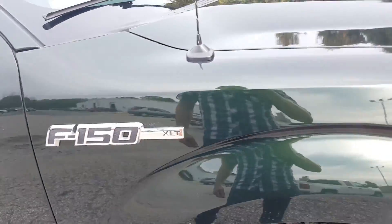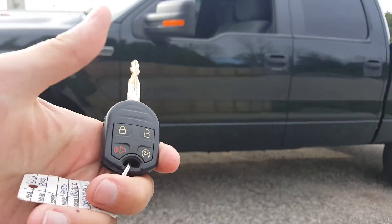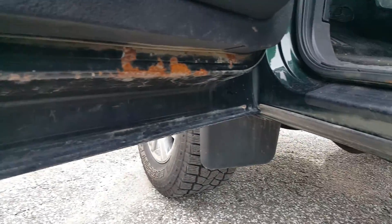Front quarter panel. Up under the wheel well again — this is all stuff that just needs to be sprayed off, it's just dirt. Getting underneath the rocker panel for you. Moving around to the front of the vehicle, this is your key fob — it's got remote start on it as well. Let's open it up. That chip is the only thing I've seen so far on the exterior.